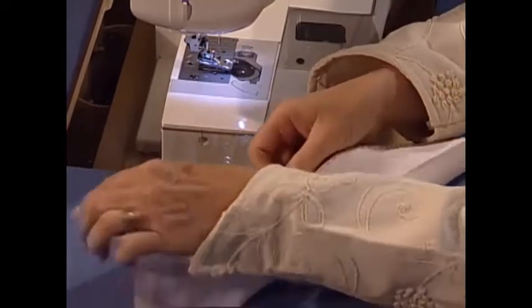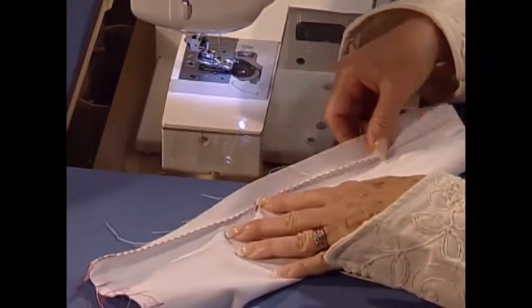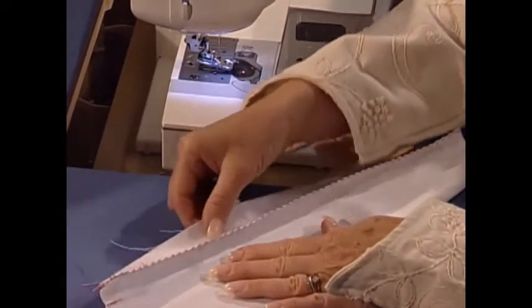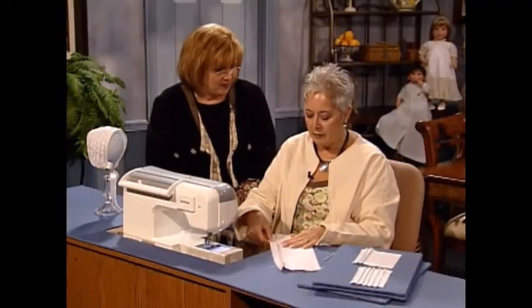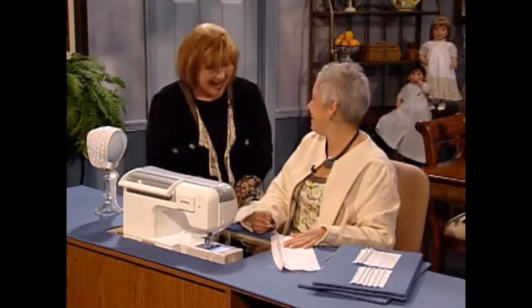Those are the picot pin tucks — you fold it slightly as you're sewing, and before you stitch it I gave it that fold so it stands up very nicely. Obviously this is red thread but it's okay.